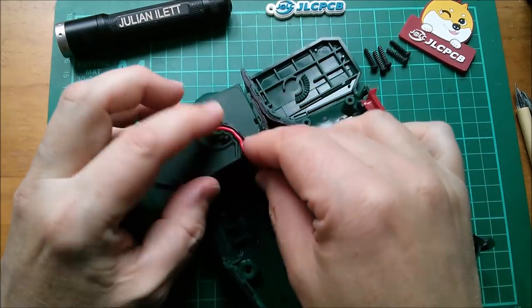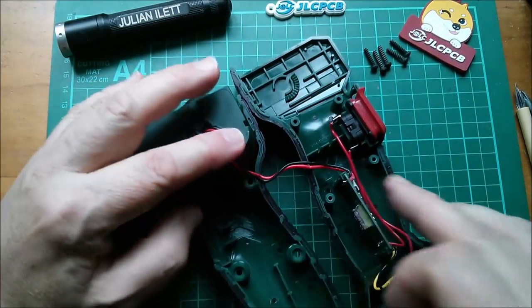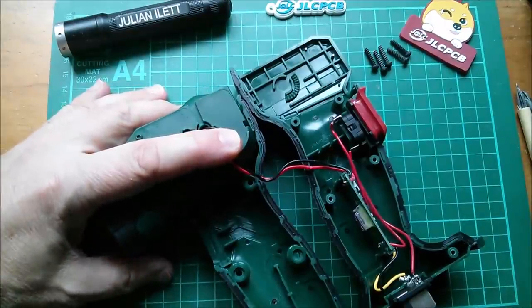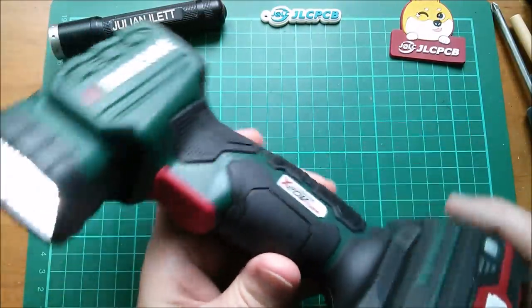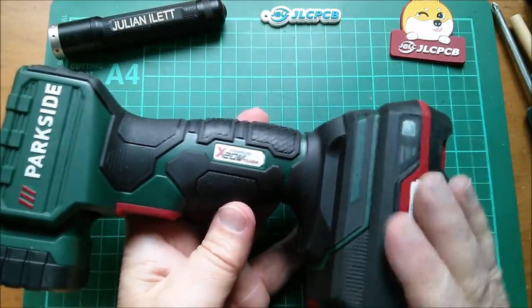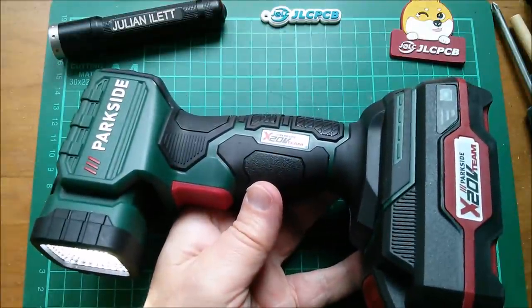All I've got to do now is route these wires back through their guides and put the two case halves back together. So there we are — Parkside cordless work light, a 3-watt lamp, astonishingly good value at £7.99, runs off a 20-volt battery. What more could you ask for? Cheerio.